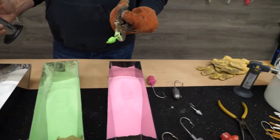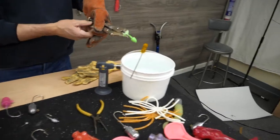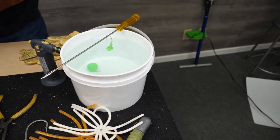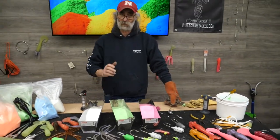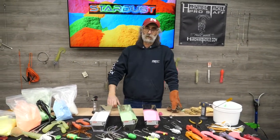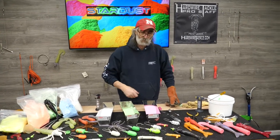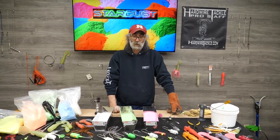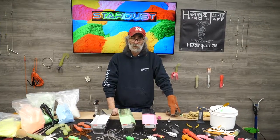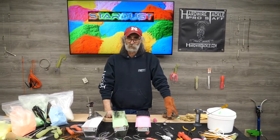And basically, there you have it. Now if you have any questions, feel free to contact us. I'd like to introduce Stardust. I really think this stuff is going to change a lot. You're not going to have any more chipped jigs — this stuff, you can beat on it all day long and it will not flake off. I'd like to thank you for watching; shoot us a comment if you would please.